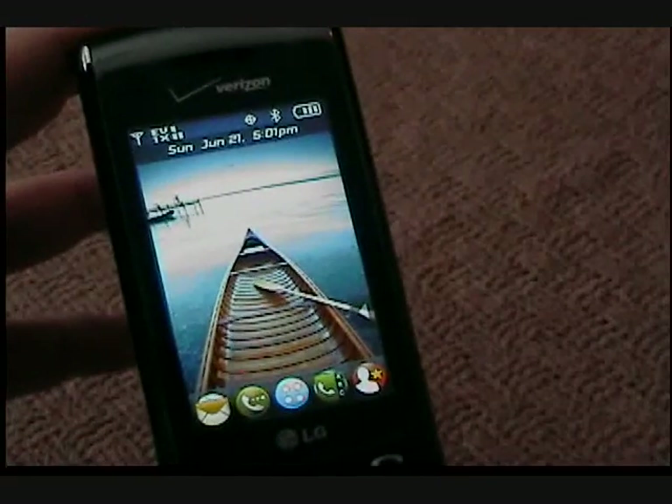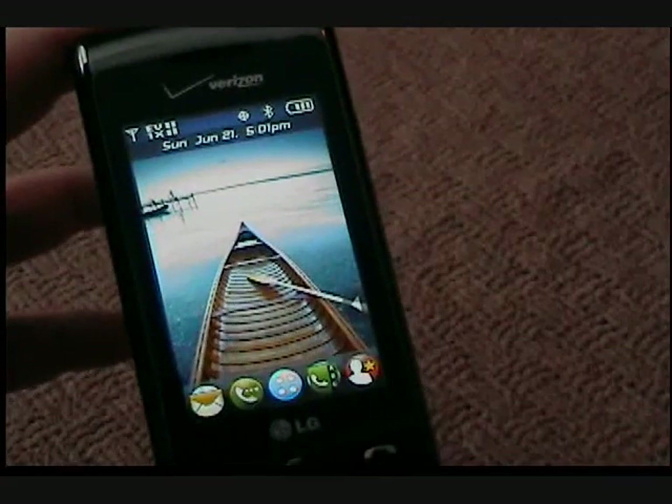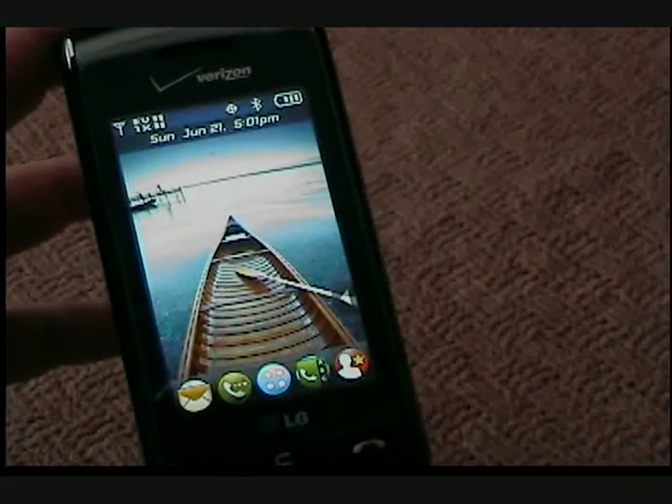That's a short how-to to replace the Verizon Wireless banner with your clock widget up out of the way. If you're like me and you like the clean screen, that's the best way to do it. Thanks for watching.